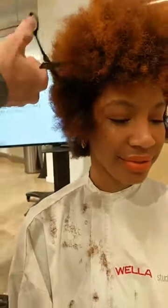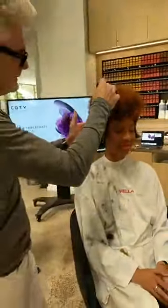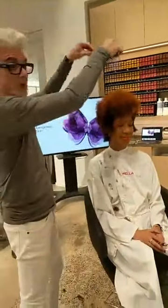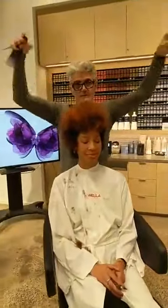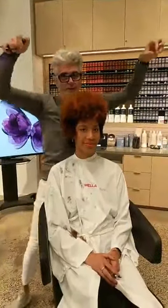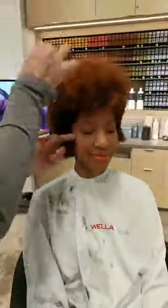Marina was wondering if you ever stretch the curls when cutting. I don't stretch them — what I do underneath here is pick them. On top I'm going to stretch them. On top what I'm going to do, Marina, is really pull it that way. But in here the stretching is more with my pick, so I'm picking it out.